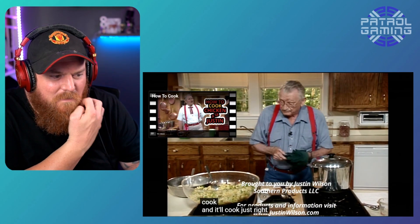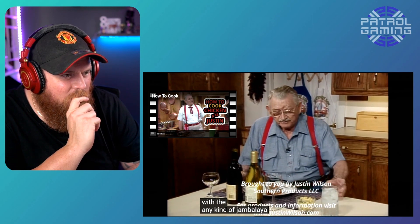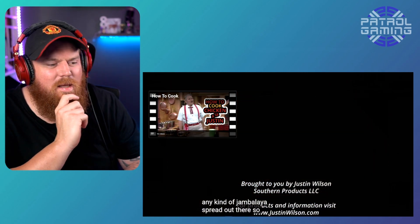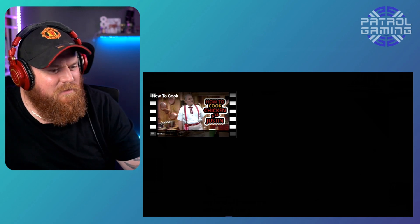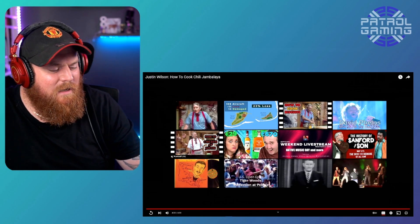It'll go good with any kind of jambalaya spread out there, sir. Wait, that's all jambalaya is? I thought it was something different. Maybe I was thinking of something else. Very interesting jambalaya. I thought jambalaya was something — or am I thinking jumbo? What's the other one? I don't know, I have no idea.